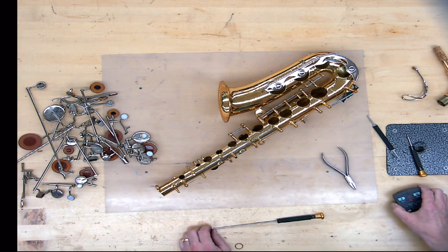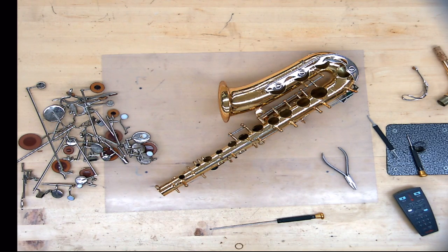So now we have a disassembled saxophone and a pile of keys. That will end this segment, and the next segment will cover reassembling the saxophone.